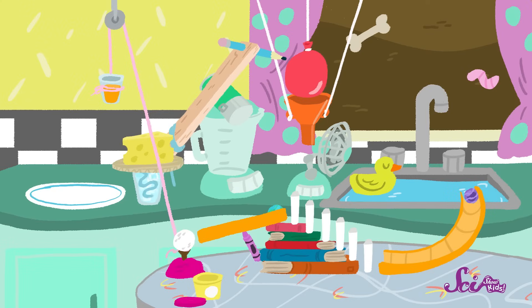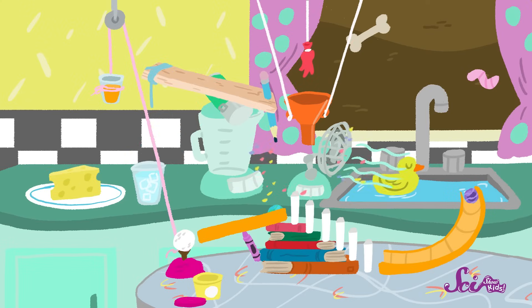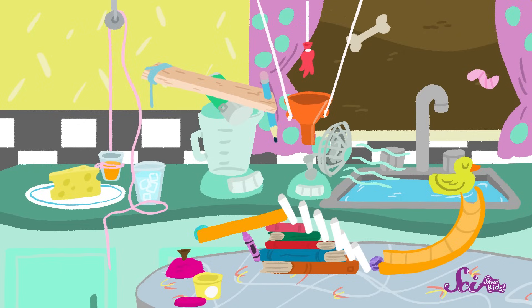Ready to see if our machine works? Ooh, look! The string is loose! And here comes the pencil! Let's see if the rubber ducky makes it! Yeah! And there go the dominoes! And your orange juice, Squeaks! And some cheese for both of us! And a nice glass of ice water for me! Our invention works, buddy!